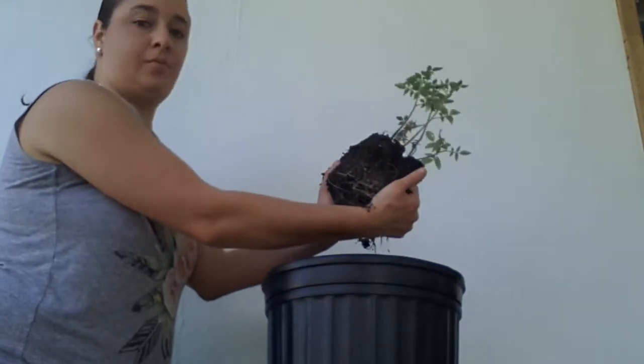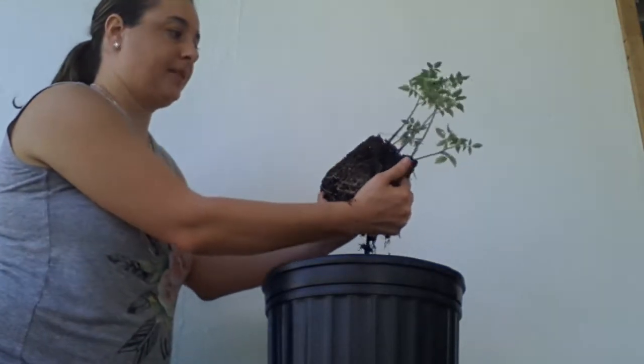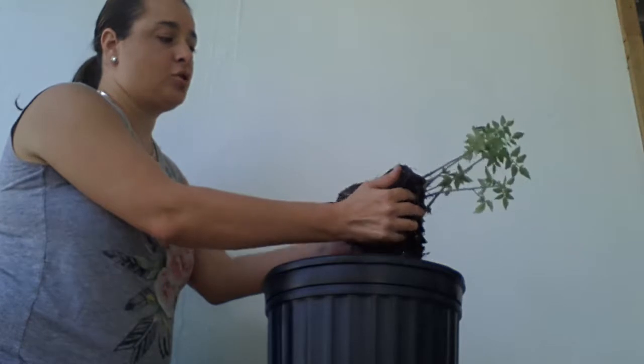There's not too much root, but as you can see there's some root there. Again, these plants are about two months old.